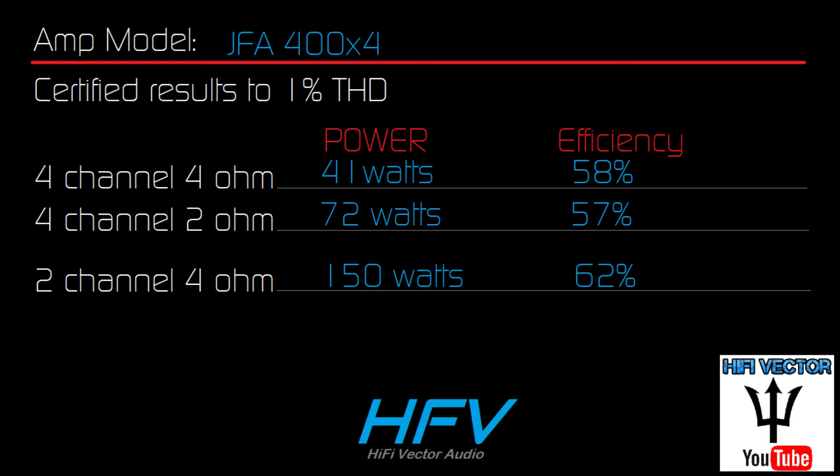Here are the result charts. Since this amp did virtually the same power uncertified, certified, and dynamic, I didn't bother listing all those. In 4-channel, 4-ohm, we did 41 watts. 4-channel, 2-ohm, 72 watts. And bridged 2-channel at 4-ohm, 150 times 2. The efficiency was right around 60%, which is not the greatest but definitely not the worst — it is on the low side for sure.